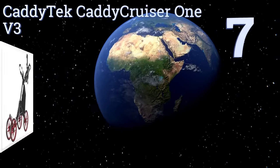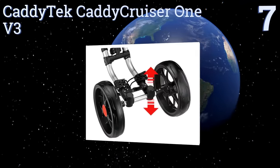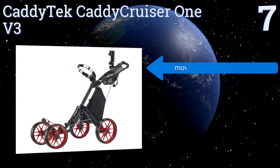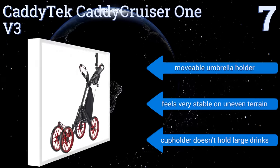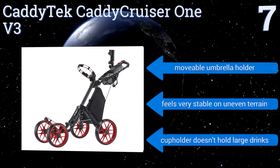At number 7, the Caddy Tank Caddy Cruiser 1v3 has a sturdy aluminum frame that can support the heaviest of bags and a foot-operated press-to-set, press-to-release brake. It also has lots of storage areas throughout, including mesh netting on the console and a cooler. It features a movable umbrella holder and feels very stable on uneven terrain, but the cup holder doesn't hold large drinks.